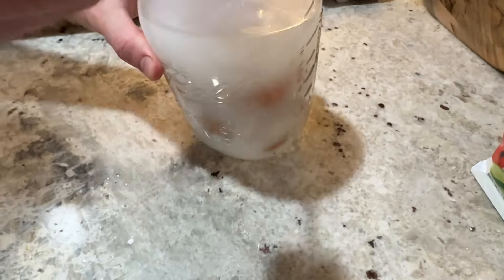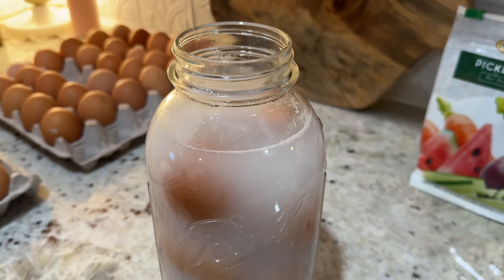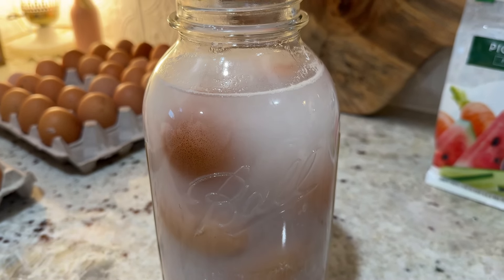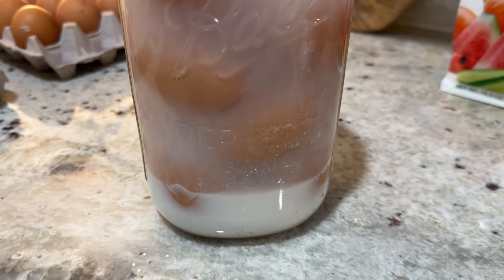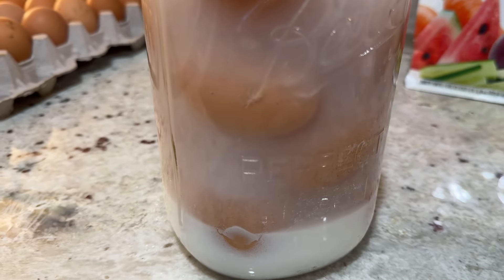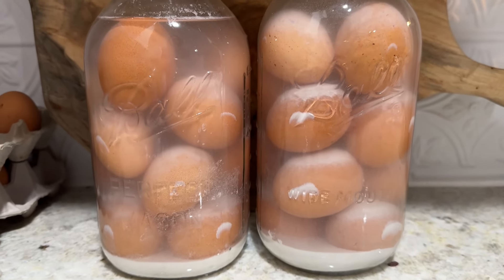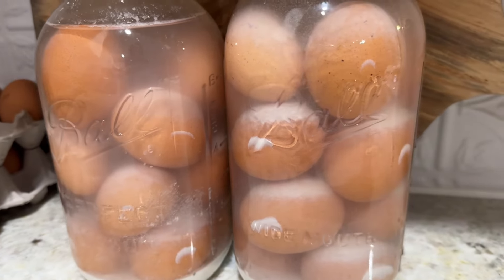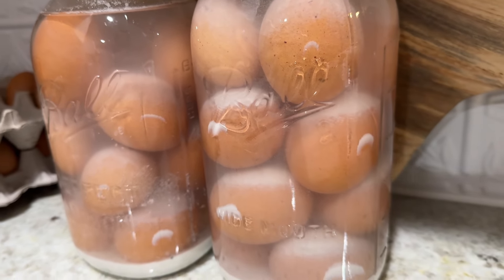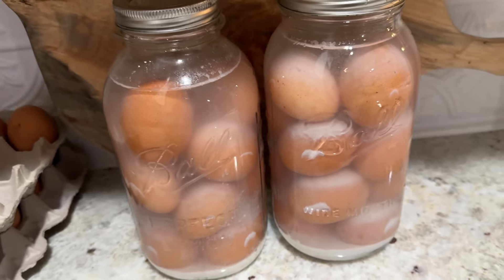Again, that would be one ounce of pickling lime to one quart of water. Fill your jars with as many eggs as will fit, as long as each egg is fully submerged. I was able to fit 12 to 14 eggs in each of my half-gallon jars. You can keep these for about 18 months or longer. Anytime you need fresh eggs, pull them out. I keep mine in the cellar — keep them somewhere that's dark and cool.